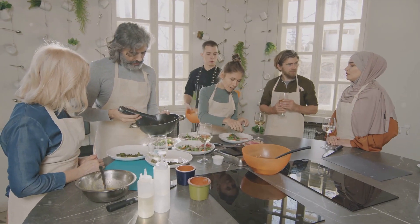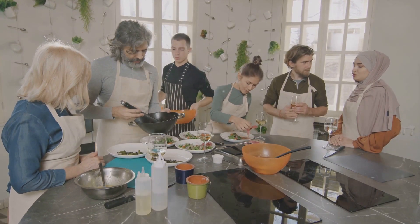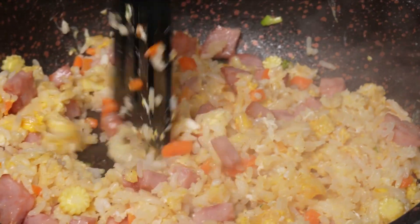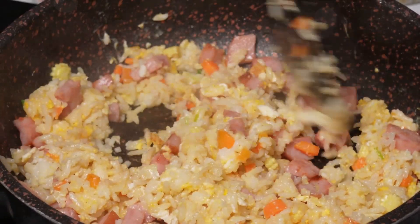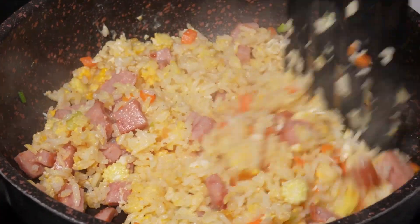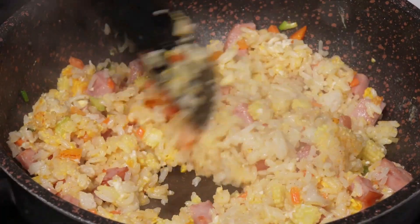We urge you to try this at home. Thank you for joining us in this delightful cooking adventure. Don't forget to like, share, and subscribe. If you enjoyed this video and learned something new, then we've done our job. Show your support by liking and sharing this video. Don't forget to subscribe to our channel, 555 Cooking Ideas, for more incredible recipes and cooking tips.